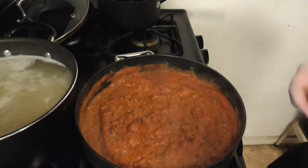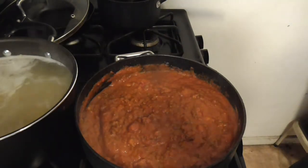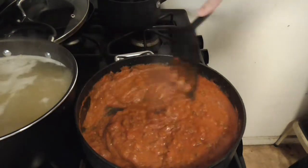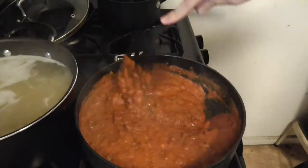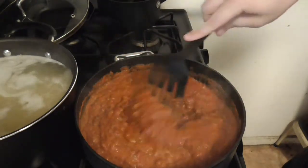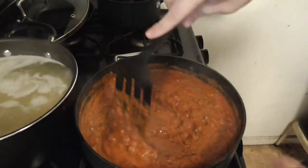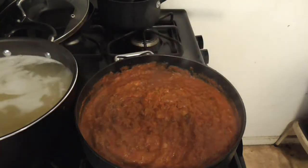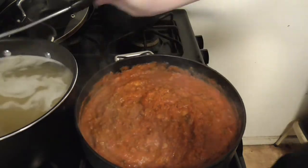This is basically a taco pasta, or pasta taco, however you want to say it. Like I said, I actually like a lot of sauce in my noodles — I don't like extra noodles, I like sauce.